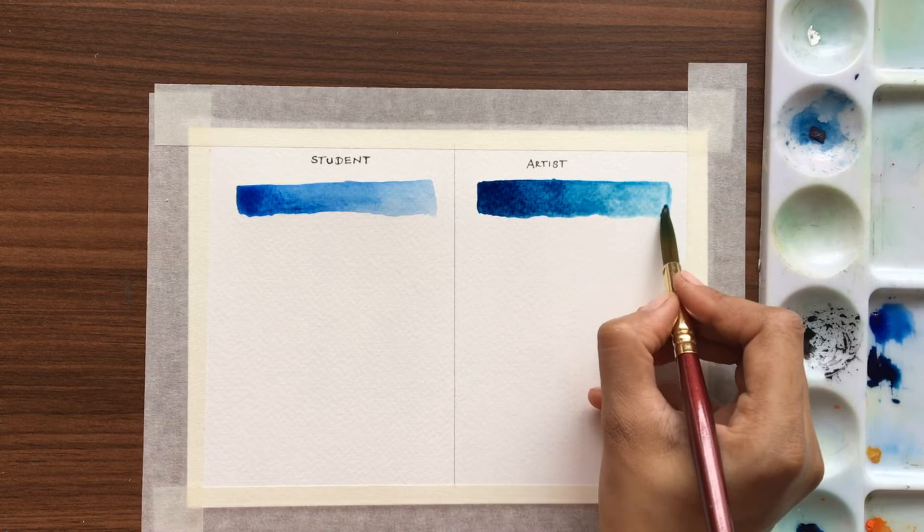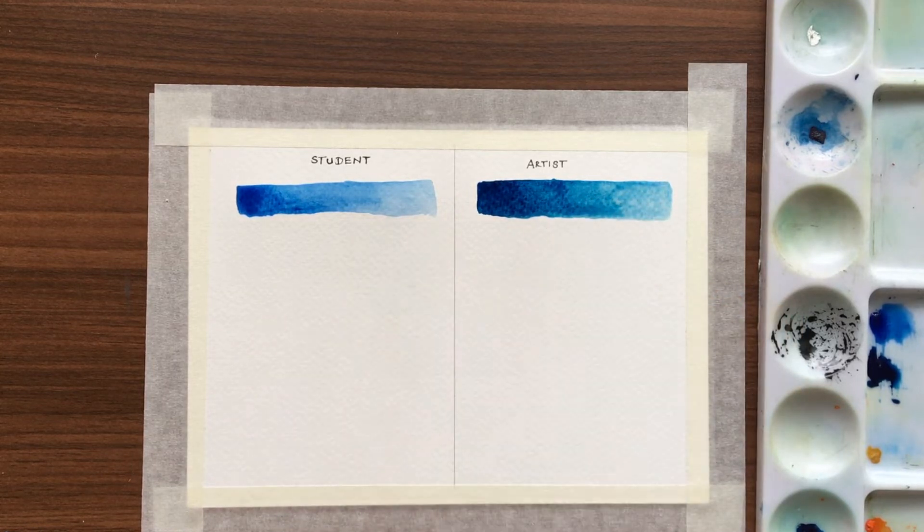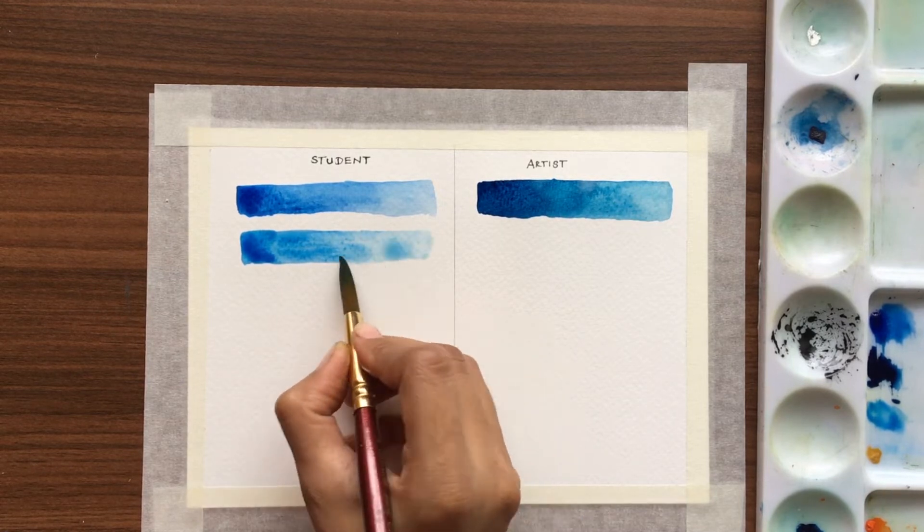So as you can see, the student quality is slightly lighter than the artist quality watercolors, and also the artist color is slightly brighter. Now we'll try the cobalt blue — first I'm taking the student quality.